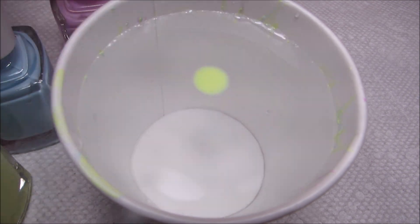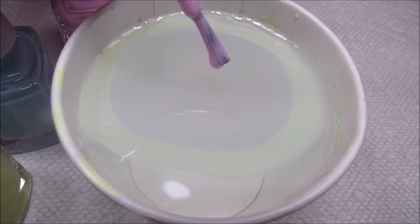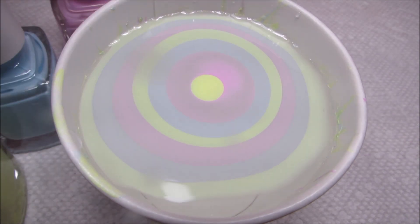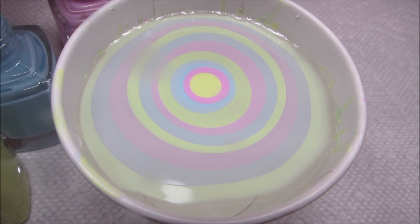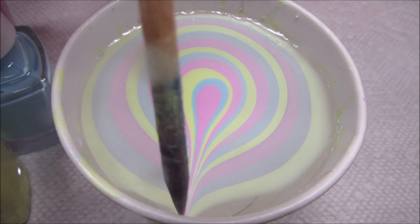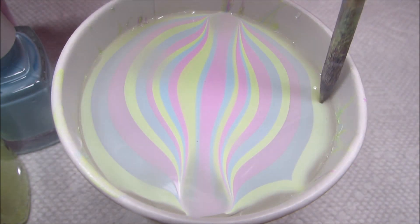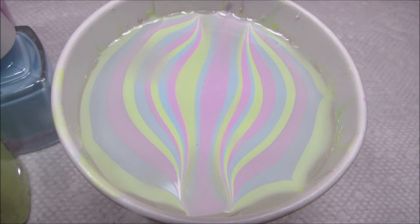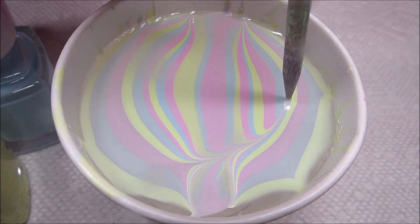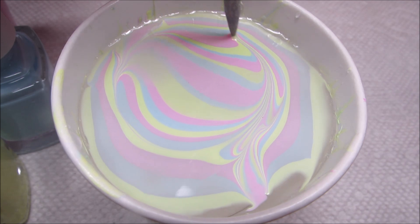I'm going to go ahead and build my bullseye, and as usual I'm working in a cup of room temperature filtered water. Once my bullseye is built, I'm going to go ahead and go up to the top and down to the bottom, and I'm also going to do my best to kind of anchor the bullseye to the sides so that it doesn't move around when I start drawing. I kind of think of this as an old-fashioned spiral, because it's the way that I used to draw them before I started doing them on top of a burst design.